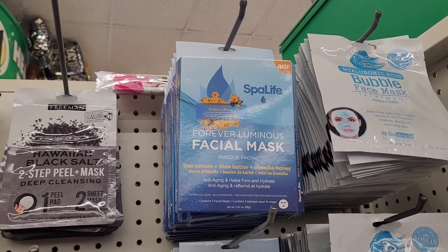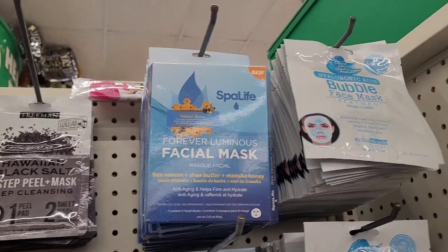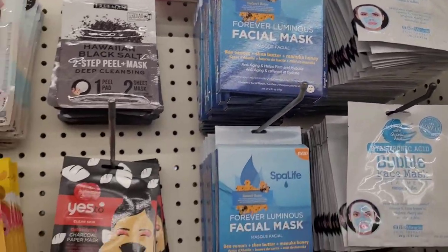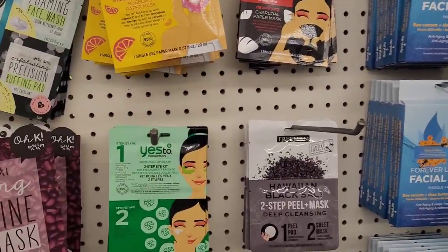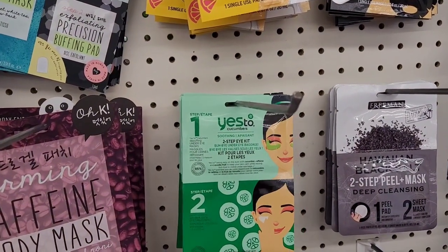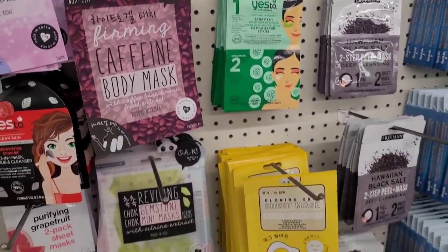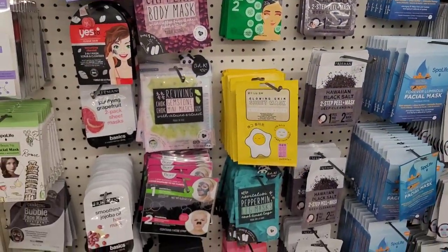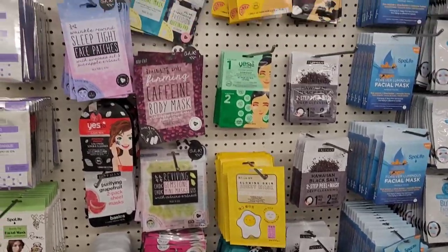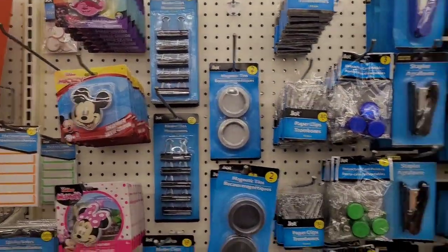And they have the usual Spa Life facial mask with bee venom, the bubble face mask, and this one right here — two-step eye kit, cucumbers. So that's what the masks are looking like for today.